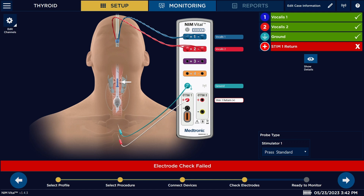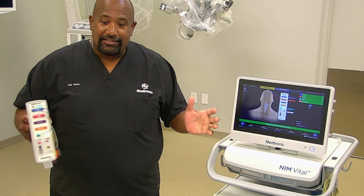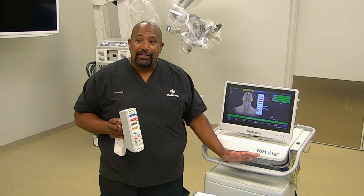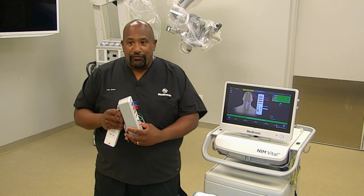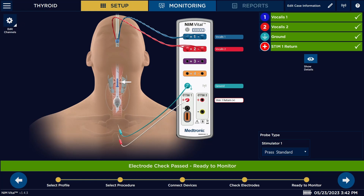Once you get those green check marks on the patient interface, you can go ahead and proceed to the next step. You'll also want to locate your NIM in an area in the OR room where it's not near any other electrical equipment, as you can get interference. Plug it into its own outlet and place it either at the head or at the foot of the bed. Place the patient interface on the bed rail or somewhere where no one is going to be rubbing up against it. Once you're finished with that, just hit this arrow to go next.